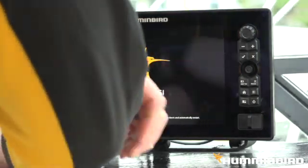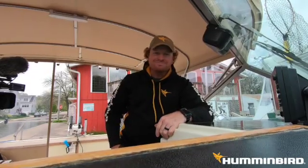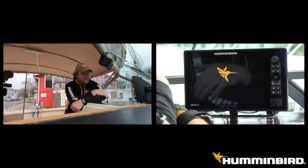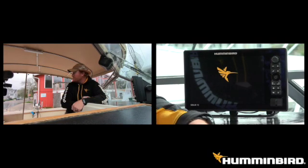Now she's installing. It shouldn't take too long. There we have her — she's gone ahead and restarted.